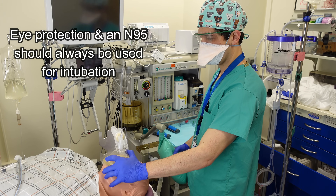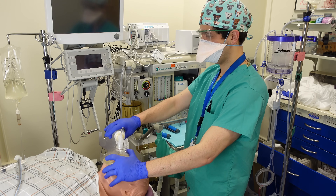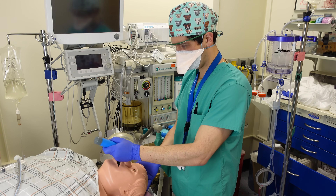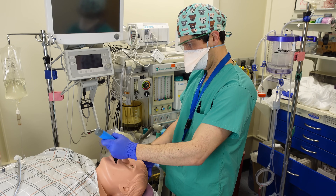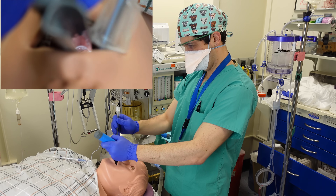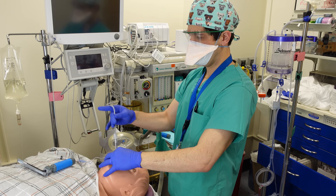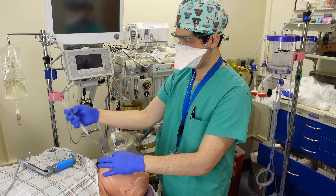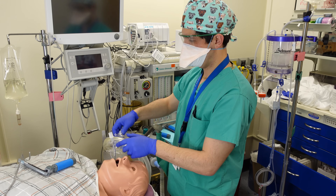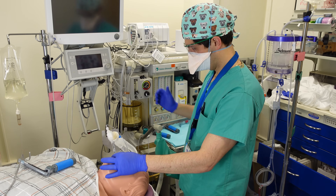Before I break down the steps for an intubation I want to just show you what it all looks like. I'm starting by pre-oxygenating a patient who's already under general anesthesia. I'm tilting their head back, inserting the Miller straight blade in the right corner of the mouth angled towards the midline, finding my view of the vocal cords, inserting the endotracheal tube, watching it pass through the vocal cords, sliding out my stylet, inflating the cuff on the endotracheal tube, connecting my endotracheal tube to my circuit, being careful not to pull out the tube before it's been secured, and then confirming proper placement of the tube.